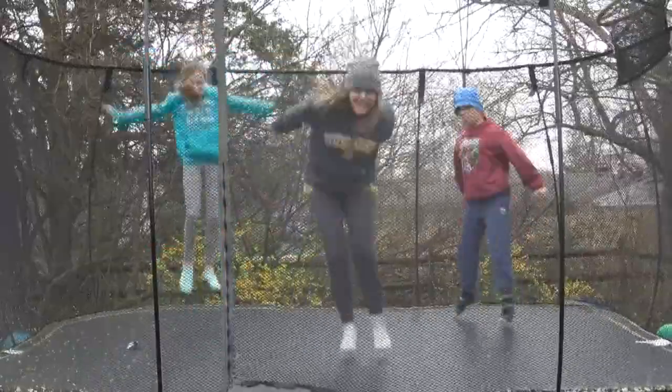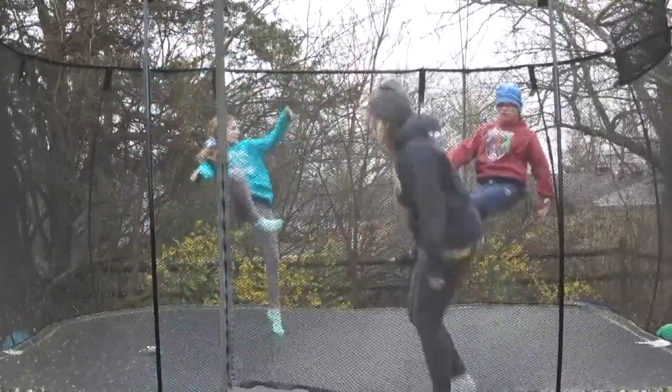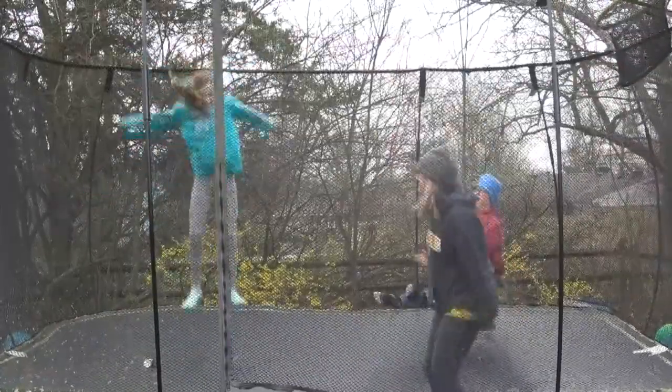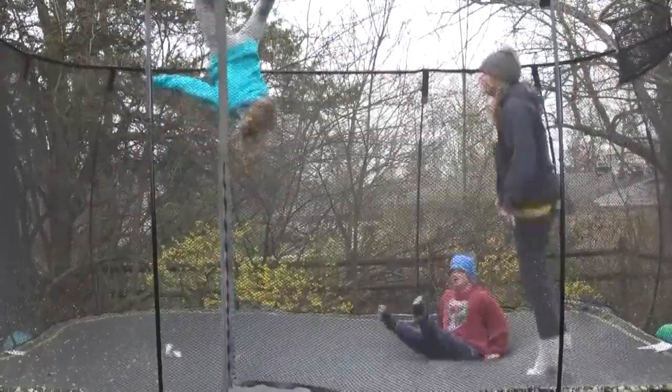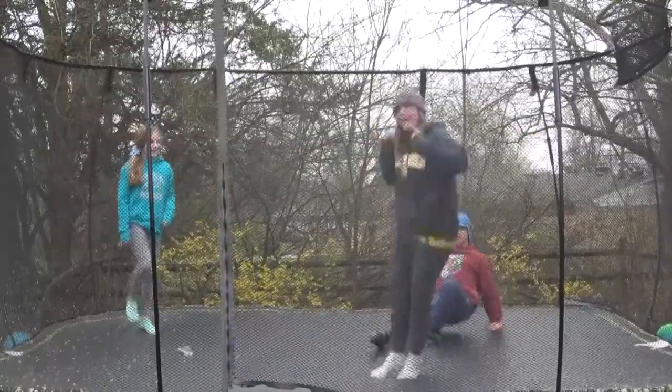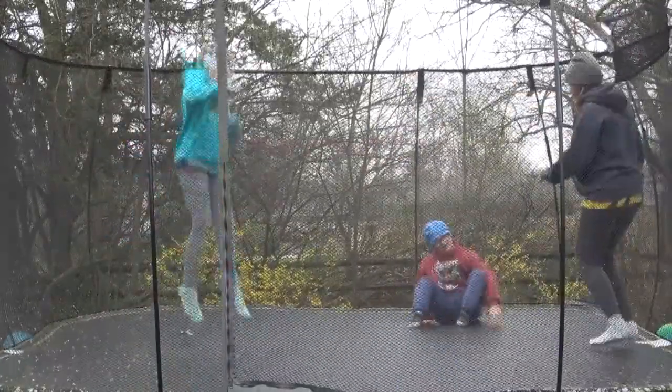Hello Titans, we are out doing our exercises today. I think we have some tricks for you — go ahead Ann, do some tricks! Woo, that's pretty good! Ms. Javzowski will not be doing that trick today. Isaac, go ahead, what do you got?